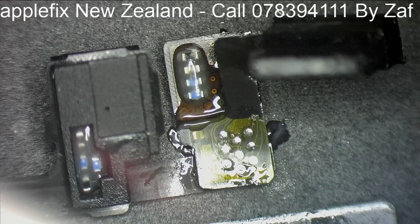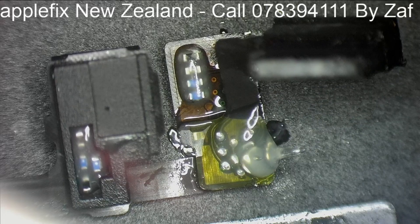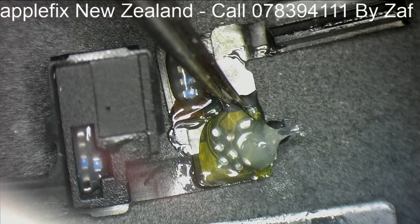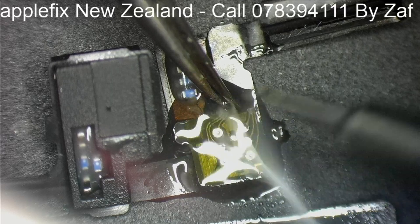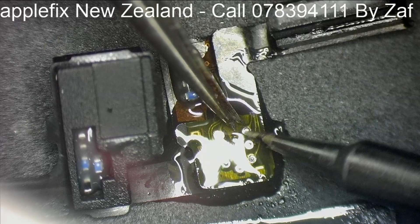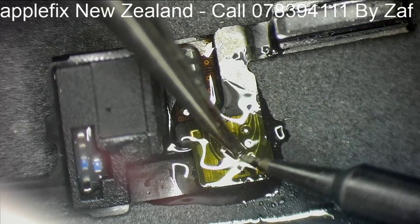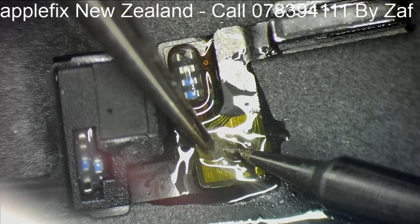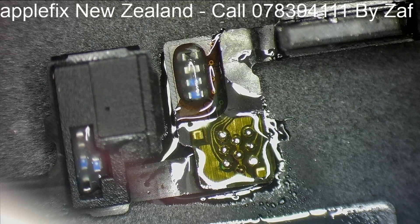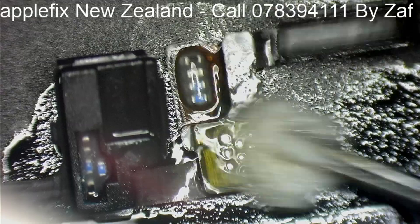That should be okay. We will put some flux here as well and do it just one by one. Okay, looks okay to me. We will clean it and then test it. Give it a little bit of clean — yeah, looks okay.